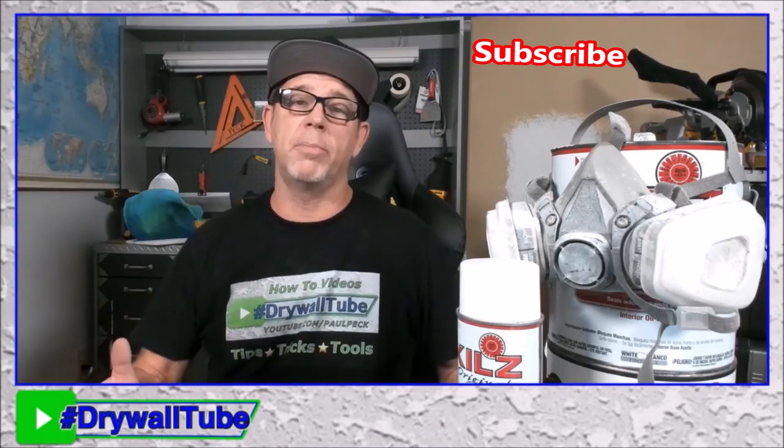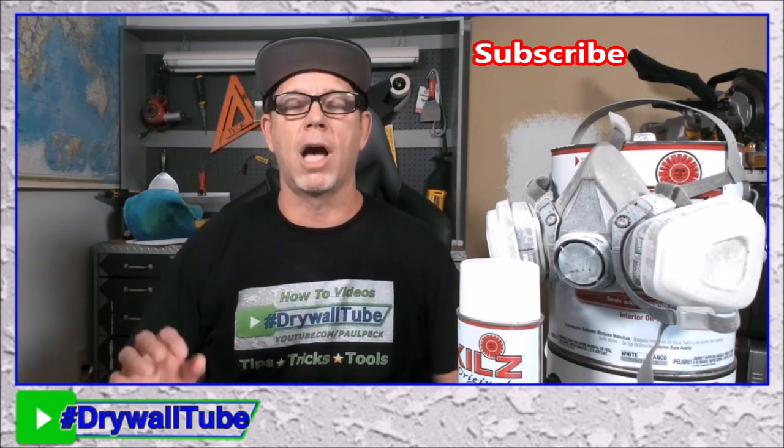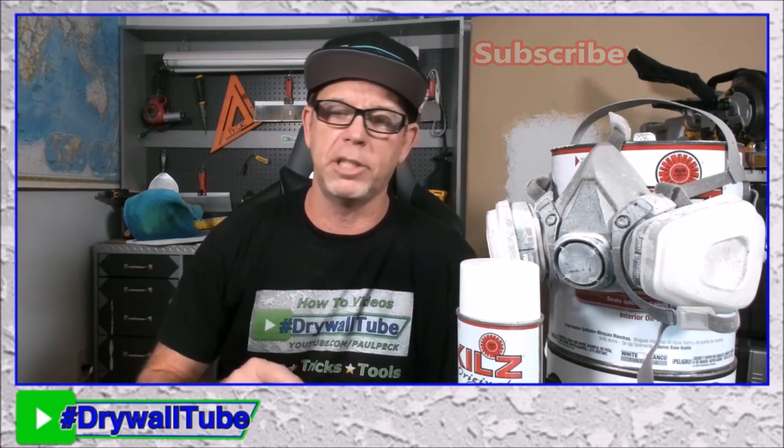Welcome back to the channel. Today I'm going to be talking about my three favorite primers that I always keep on the van. I can pretty much tackle any project with these primers.